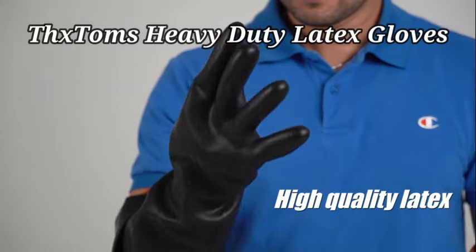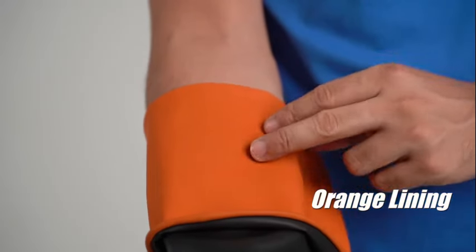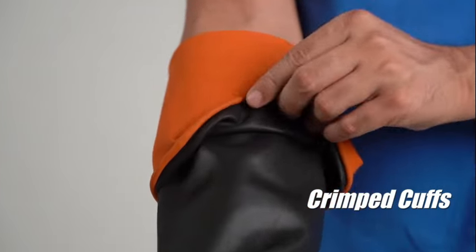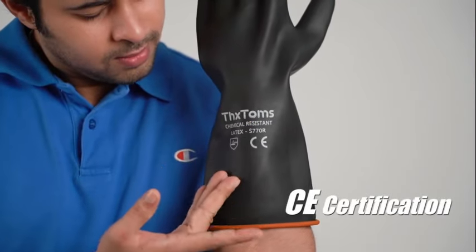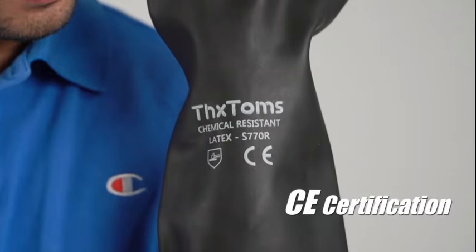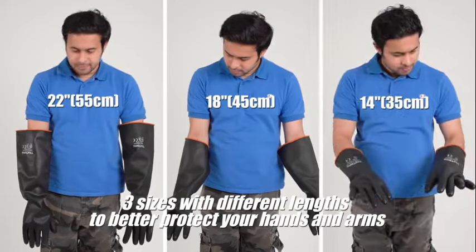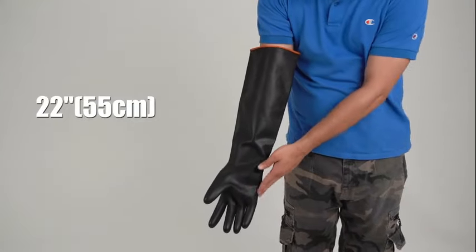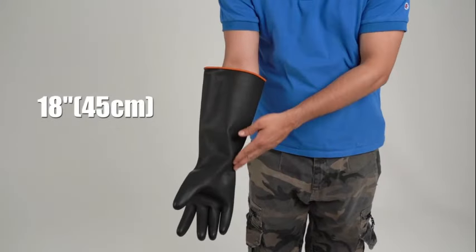I recently had the opportunity to test the TexToms Heavy Duty Latex Gloves, and I must say, I am thoroughly impressed. These gloves are a game-changer when it comes to heavy-duty tasks. The first thing that caught my attention was the high-quality rubber material used in these gloves — not only is the rubber durable, but it also provides excellent protection for your hands during tough jobs. The TexToms brand is known for its reliable products, and these gloves are no exception.